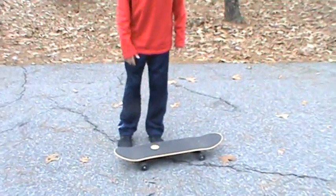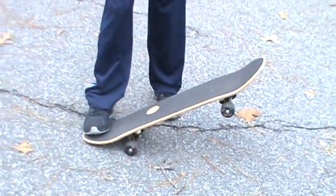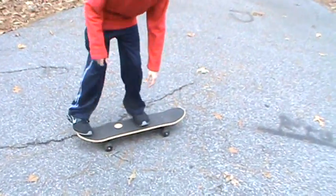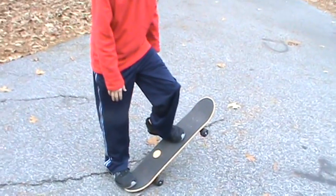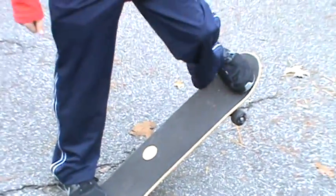First of all, I'm going to put your right foot on the skateboard. Have it halfway off. Put your front foot right in the middle so you can have both of them half off. And basically, you want to kick it out right here. Put your back weight shift back, and then you're going to move your front foot and shift it to the top.